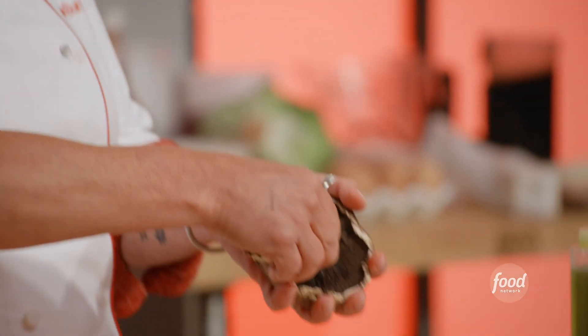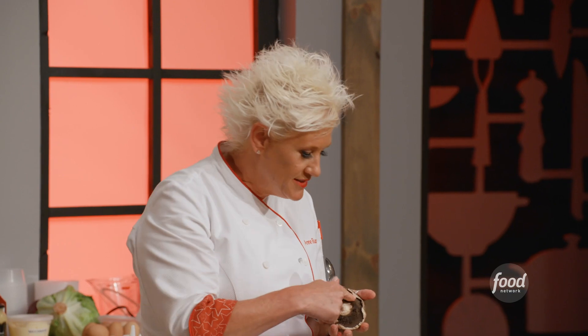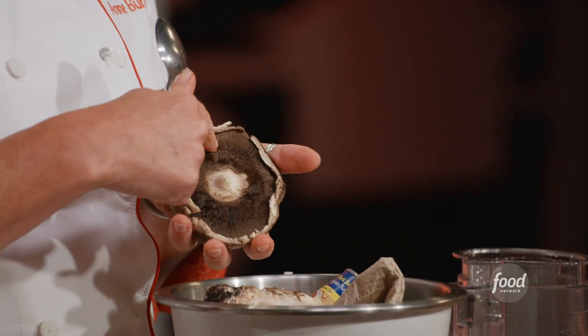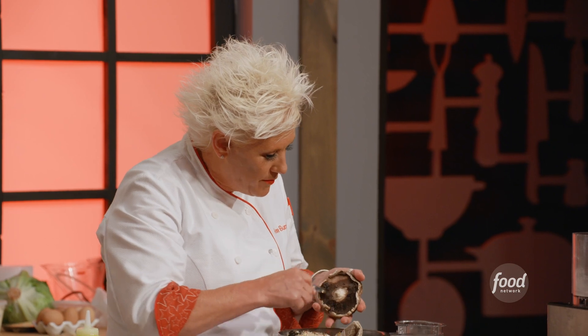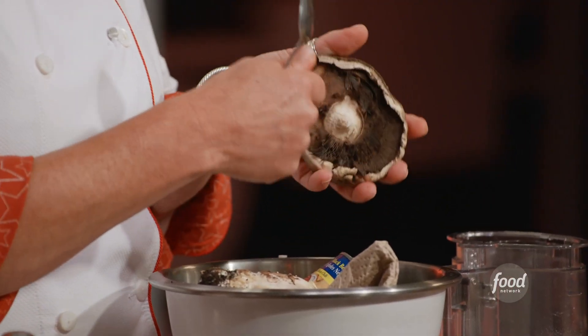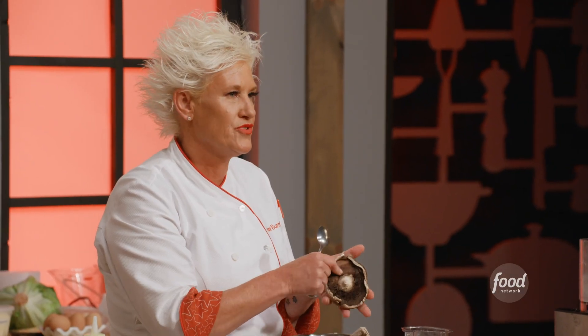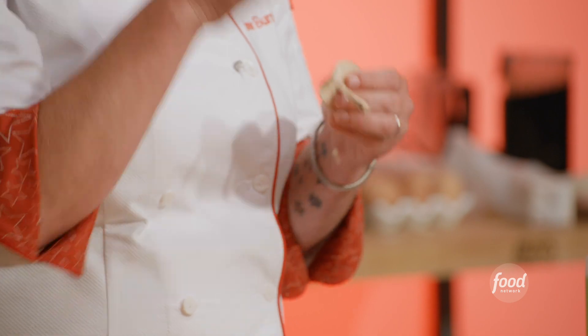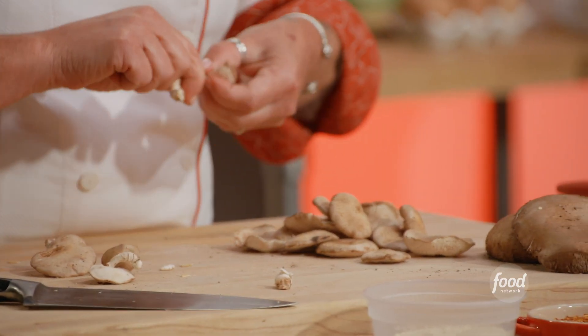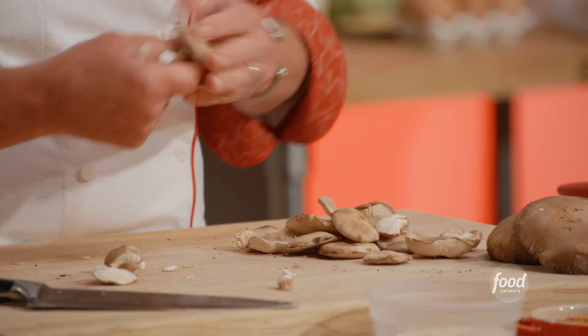Mushrooms. For portobello mushrooms, we're going to pop the stems. Then take a spoon and scrape off those gills underneath until we get down to the main cap. For shiitake, pull the stems off because there's a little piece that goes up into the cap. We're going to dice these mushroom caps pretty small.